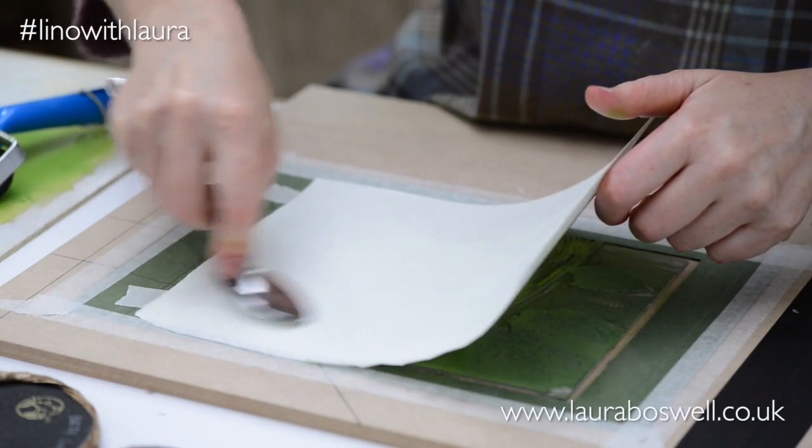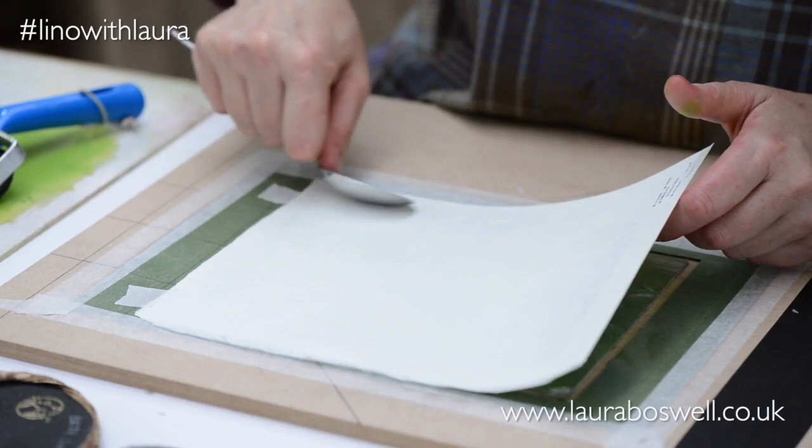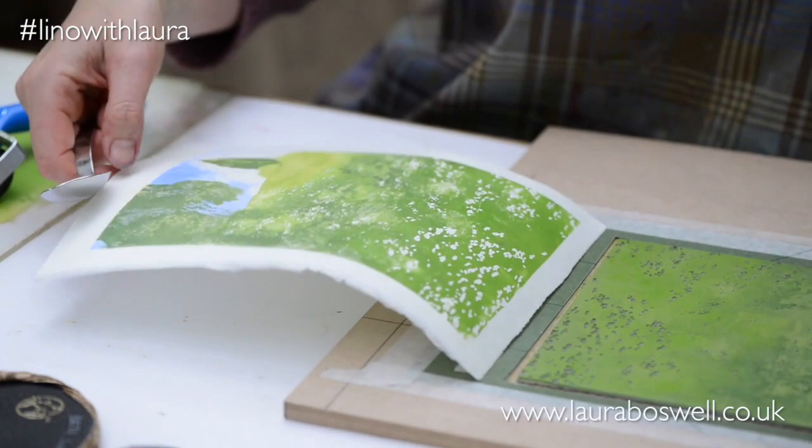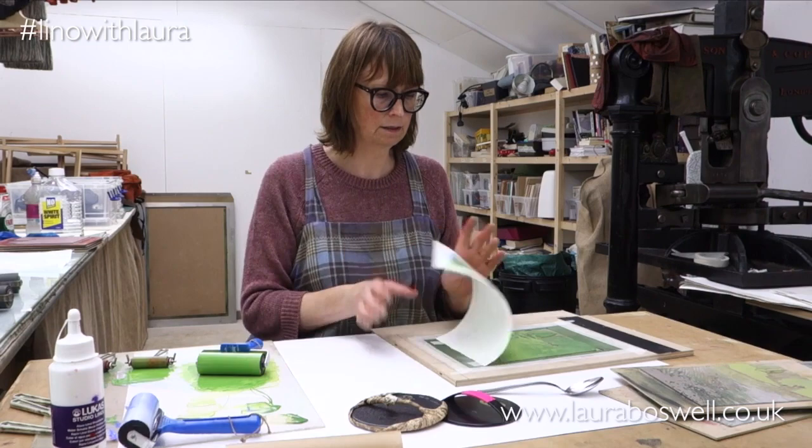If your edges are untidy and uneven and your registration is bad, as well as all this textural inking, it just looks like you don't know what you're doing. So it's worth taking your time and making sure you have areas checked. That's looking better now — so you can see I've got a much more cohesive inking there. And now I'm going to put in another block to put some shadow in.